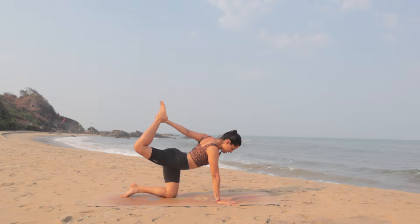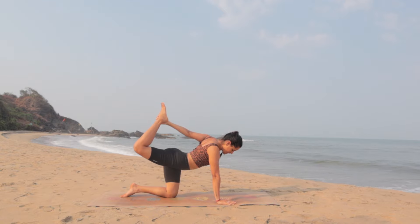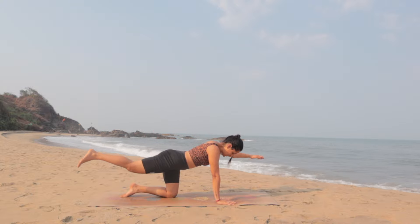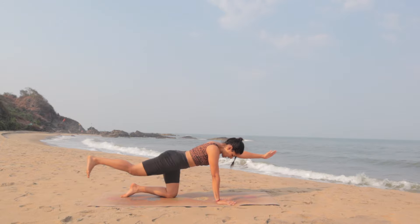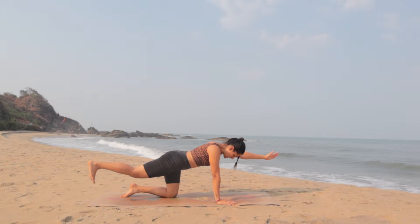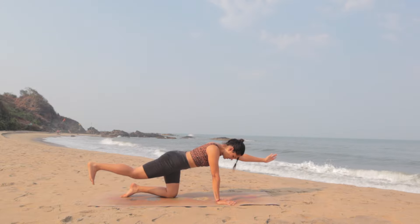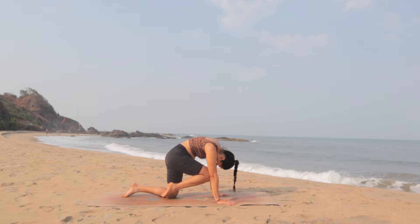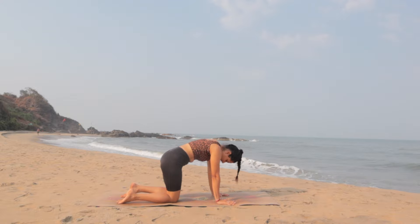One more breath. Slowly release — don't lower the leg. Extend the right leg back and extend the left arm forward, finding extension in the entire spine. Flex your right foot, don't go too high with the right leg, push the right heel back and reach left fingertips forward. Hold for one more breath. From here release the left hand down, bring the right knee to the chest, round the back and hold for five counts — five, four, three, two, one. Release and come back.